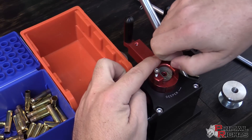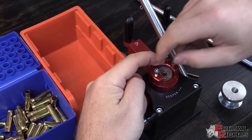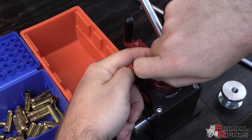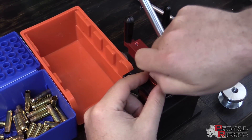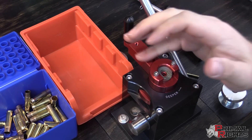Now you just want to make sure that these things are tightened equidistant, so just hold it flat on top of the shell holder there and tighten these up — just get them good and finger tight. You don't need to use a tool there, and we'd recommend that you not use a tool.